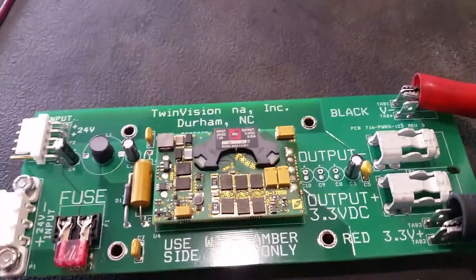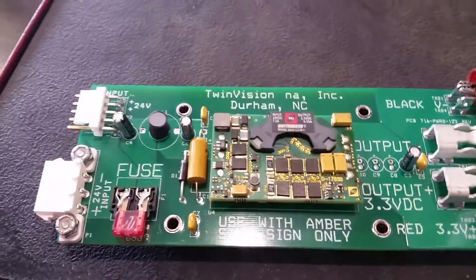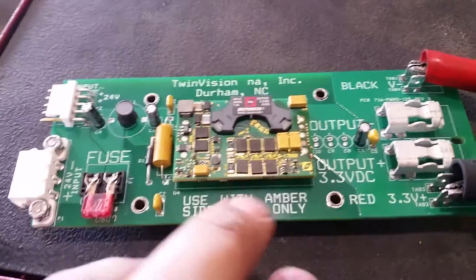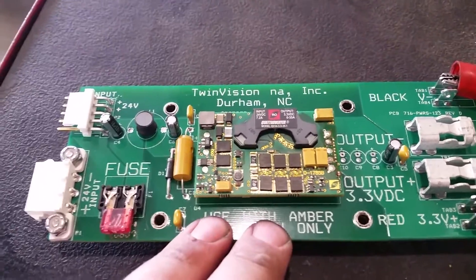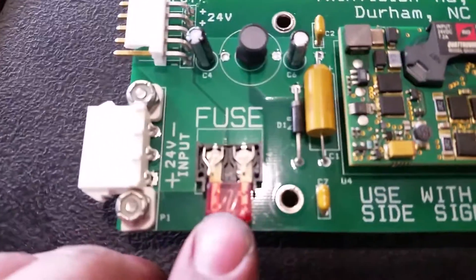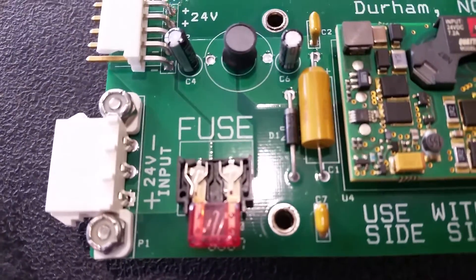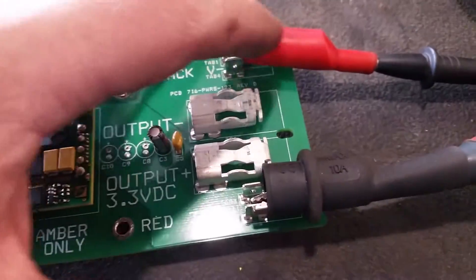I was working on a destination sign on an E450. This LED light board for the front destination sign shorted out internally. If you look at the fuse, the fuse is blown. So what I did was I checked the voltage, hooked up to power and ground.